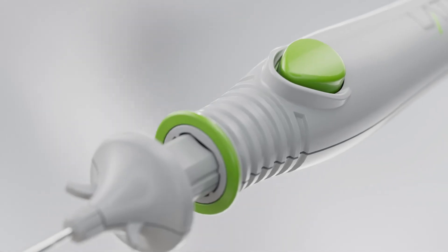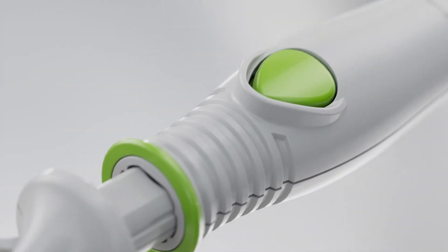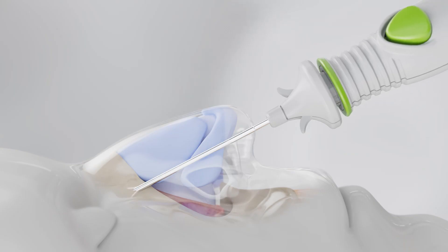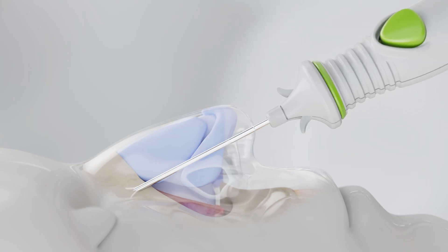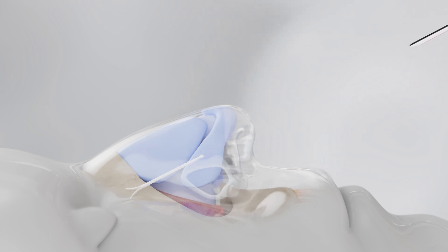Stabilize the trocar of the Latera device and, without applying pressure to the device, push the deploy button. Slowly advance only the handle of the device forward — this is how the implant is placed within the tissue. Slowly retract the Latera device in the same path of insertion. Check the pierce points to ensure the implant is not visible intranasally. Help your patients experience what it's like to breathe easier with Latera.